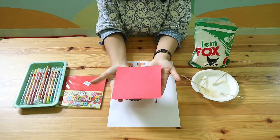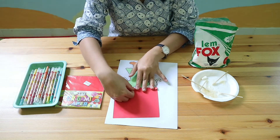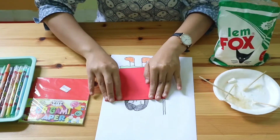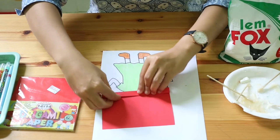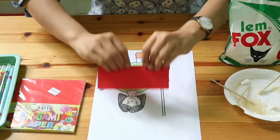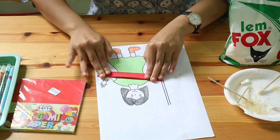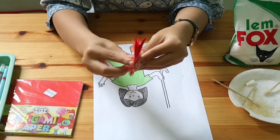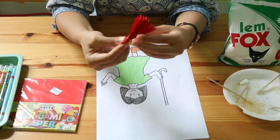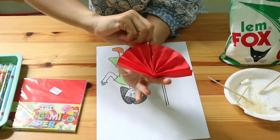Now, what you are going to do with the origami paper is fold it up and down — fold it up first, then turn it back and fold it down. Keep folding up and down until you have an accordion fold. When you are finished, you will have a paper like this. Then fold it in half to become two.